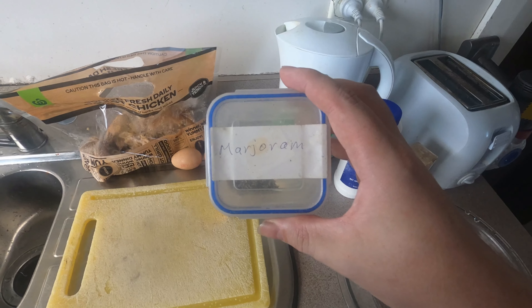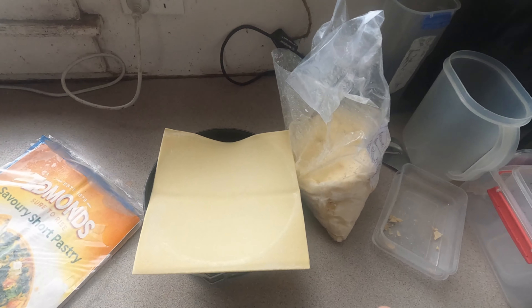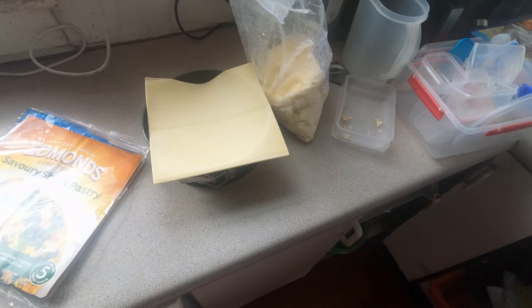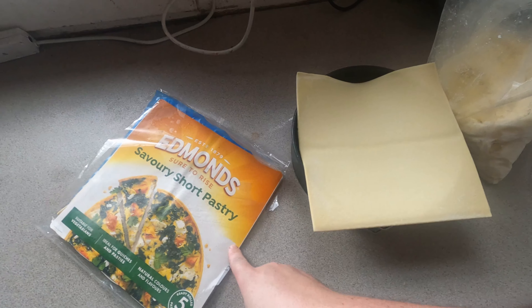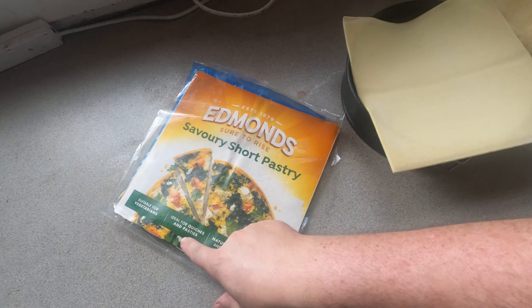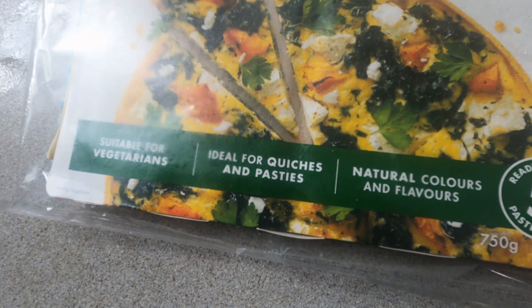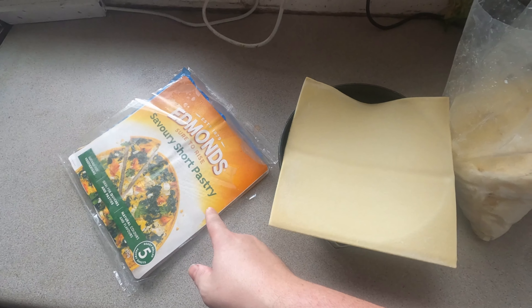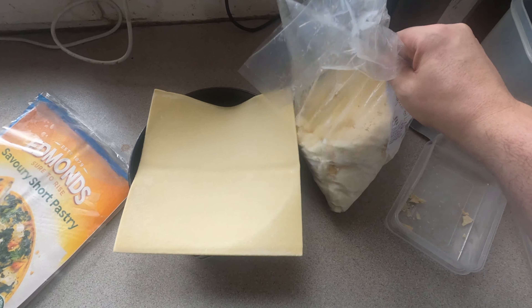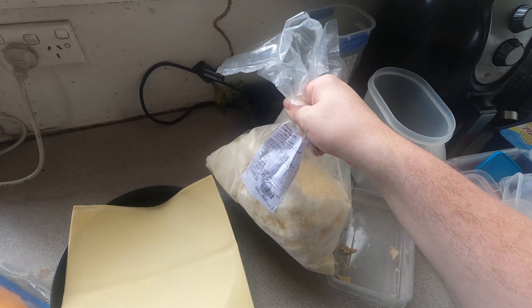I've also got some marjoram, however you pronounce it. For the pastry we're using savory short pastry — it says it's ideal for quiches and pastries. We're just using one sheet of that; I'll stick the rest back in the freezer. And here's a bag of pieces of feta cheese which we'll be adding to it as well.